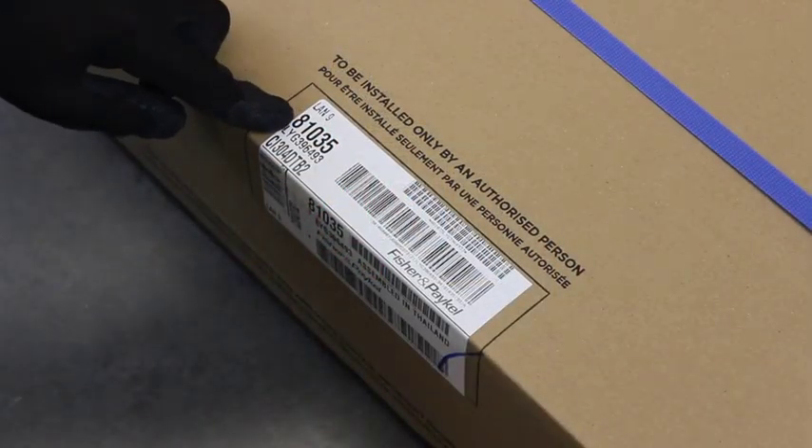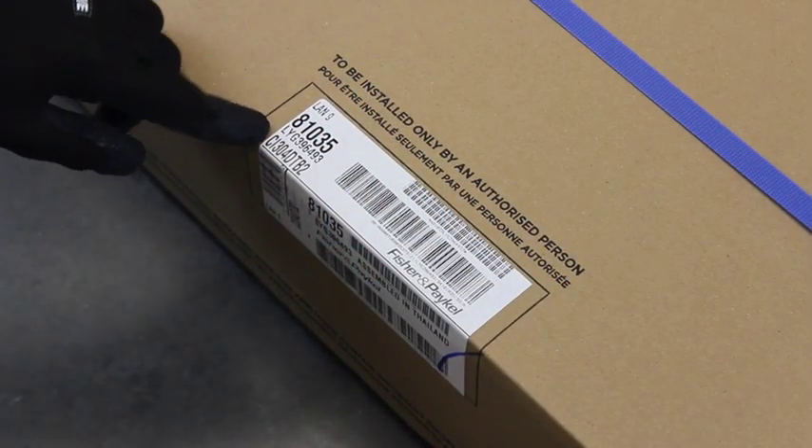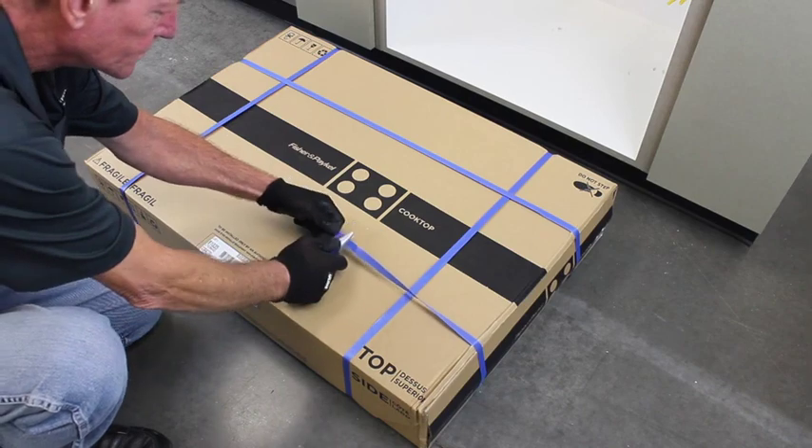Before opening the box, verify that it is the proper unit you are to install. Carefully unpack the cooktop.